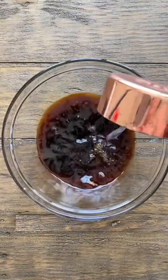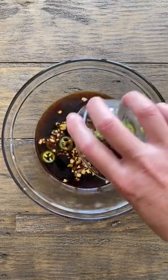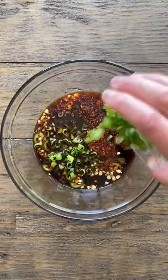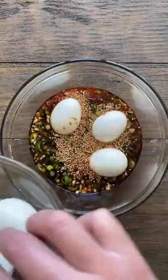The sauce is going to be half a cup of soy sauce, half a cup of water, a quarter cup of sweetener, one tablespoon mirin, one tablespoon garlic, one serrano chili, one tablespoon Korean pepper flakes, two green onions, and a tablespoon of sesame oil and sesame seeds.